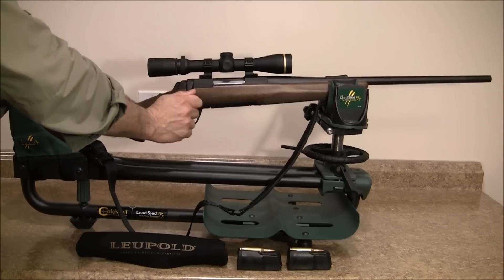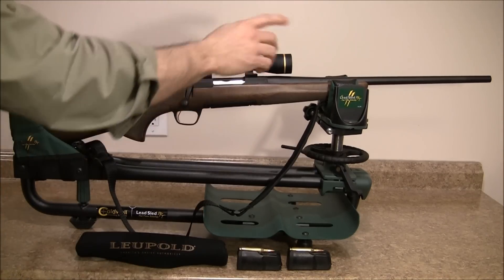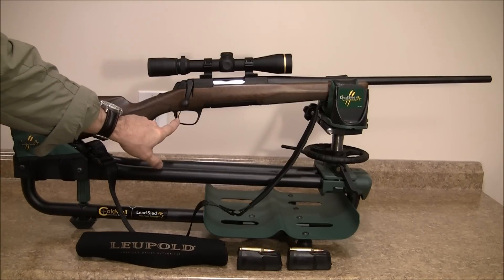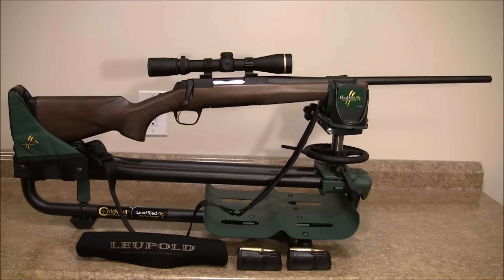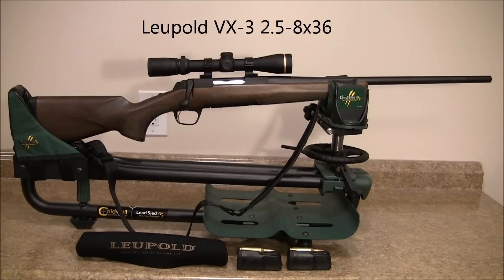It has a 60-degree throw on the bolt, which gives you extra room if you're wearing gloves. 20-inch barrel, 6.1 pounds, feather trigger set at 3.5 at the factory. The safety is up here on the tang, so it's easy to disengage and engage. It has what's called an inflex recoil pad to reduce recoil. And this one is outfitted with a low-pull VX3, 2-8 power — that's what I have it paired with.